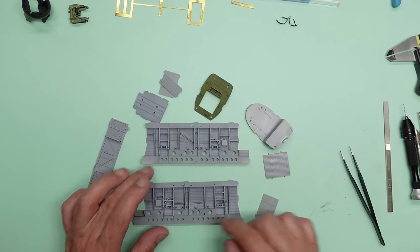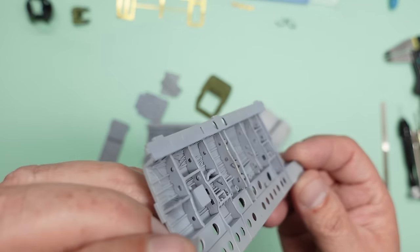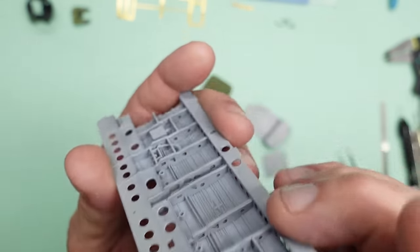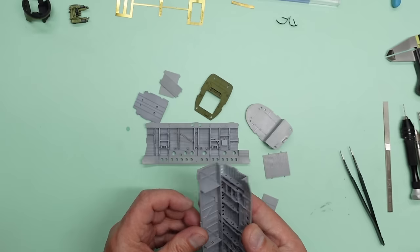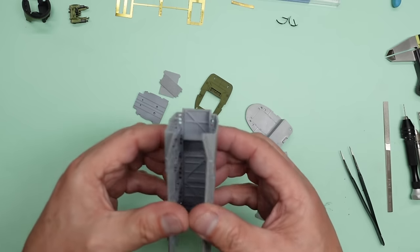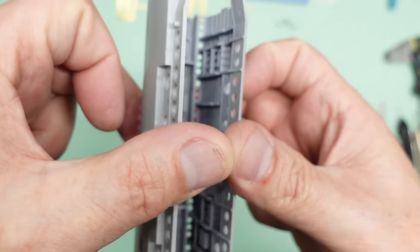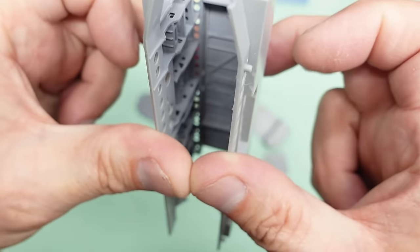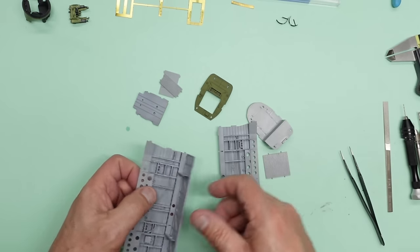I've now got all the filling done between these seams and got it painted, so you can see how it looks when it's primed. It does actually vastly improve the look of the plastic parts. However, having said that, when it's all together you can't really see a lot of it anyway because you're going to be looking up in there. But those holes at the top really do make the difference, and when you look along the bomb bay you've got all those holes in the side walls.